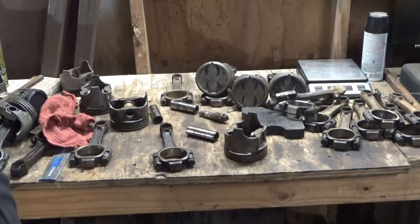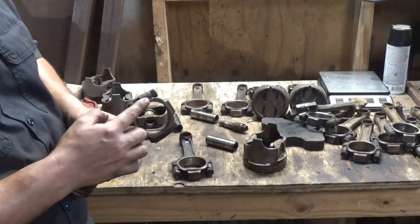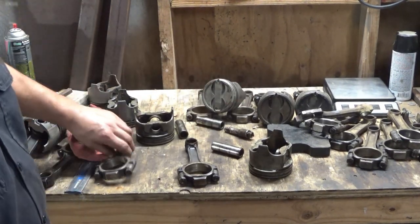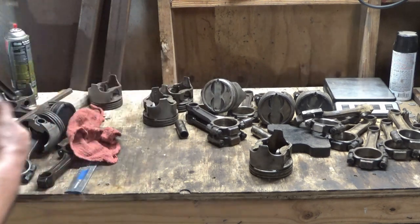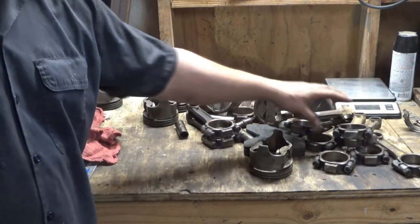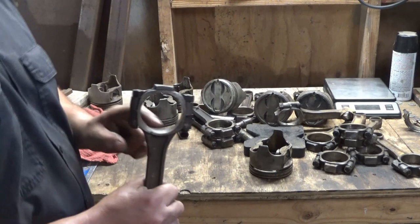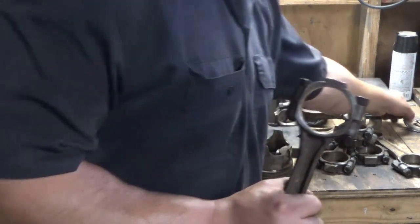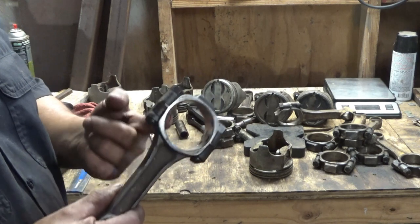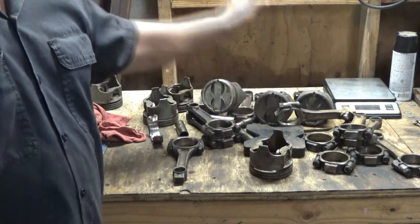So what am I doing with this array of parts? I'm building a 305, and these rods right here — it's a set of eight. Somebody mismatched the rod caps. I got another set right here, and this is the set I'm using, except for I have the number eight rod — this rod right here had a spun bearing in it. So I don't want to use this one because it probably got hot. That's what I'm doing — I'm just pressing these off so I can scrap the aluminum because it's trash.